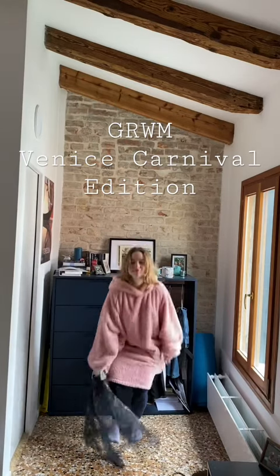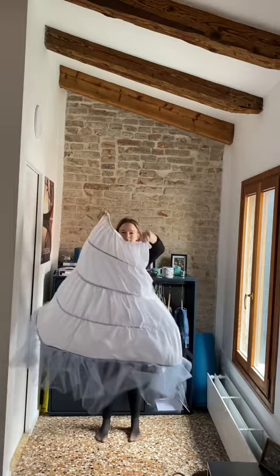Get ready with me for Venice Carnival. First, we are layering up because it's February and it's very cold.